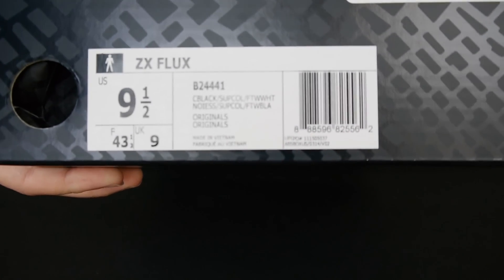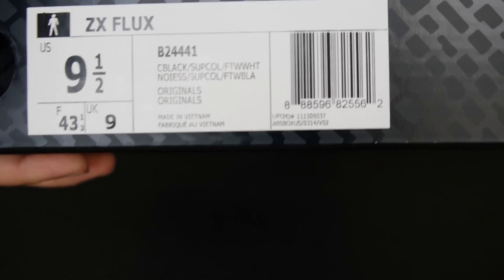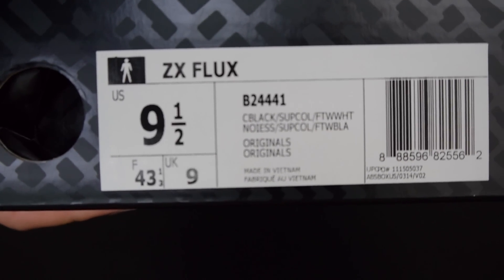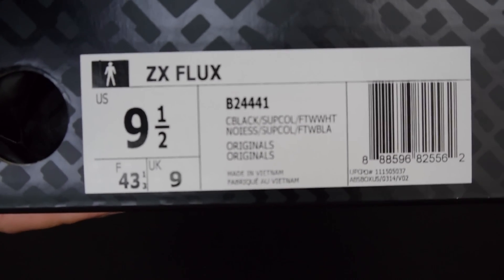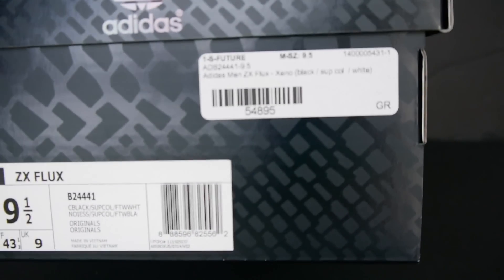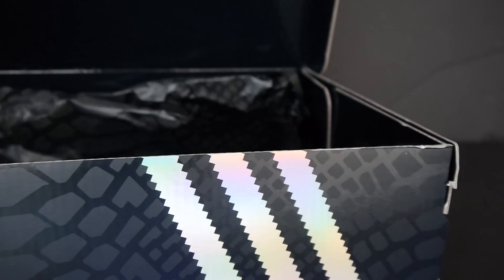Right here — ZX Flux, and the colors on here you can check them out. You can pause it to check out the colors if you want to. But I got these — these are the Zenos. Paid over retail for these because I couldn't get them at retail, but I wanted these really bad. I won't tell you how much I paid for them, but it was more than I should have for this type of shoe.